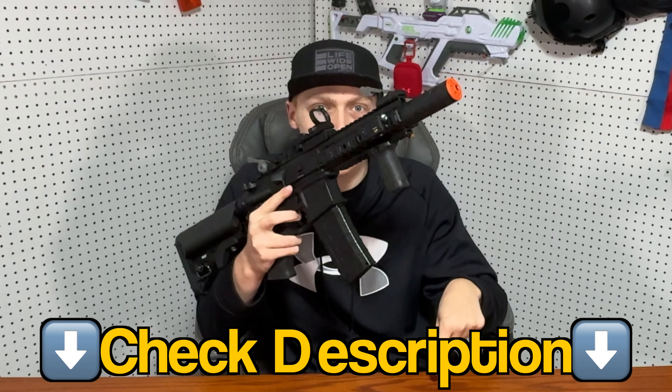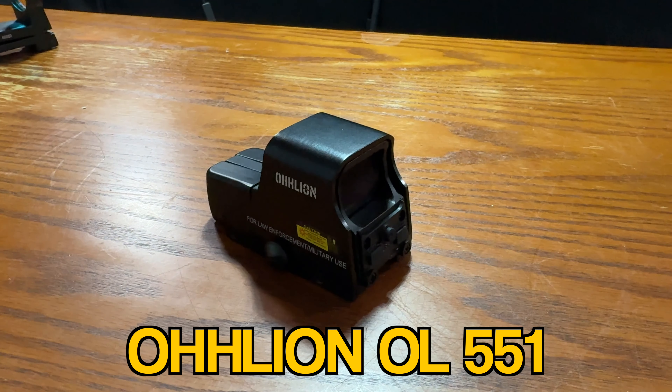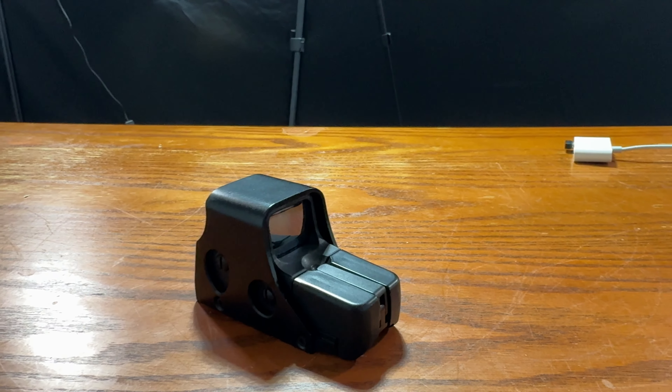If you want to get one of these, click the link down in the description. At number two, we have the Aldean OL551. This model is a holographic sight and looks something straight out of my Call of Duty logo. This sight shines both red and green. Sadly, this sight only has one reticle.